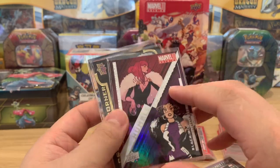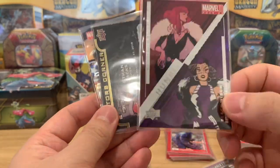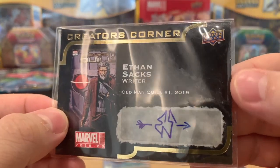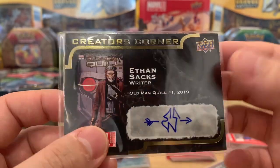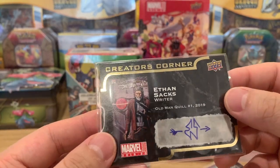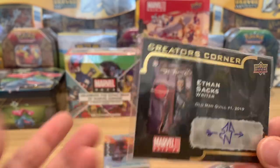One complaint — the card quality on these isn't the best. You can see there's a little chip right away even as soon as you sleeve it. The Scar and Johann's Black Widow — that's around five bucks as well. Surprisingly, even on the auto card there are chips all around it, and it came out of the pack that way — not from sleeving. The congratulations auto — Old Man Quill by Ethan Sachs — is around fourteen to fifteen dollars, but it's pretty cool.